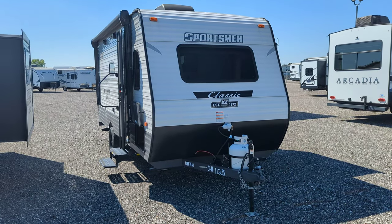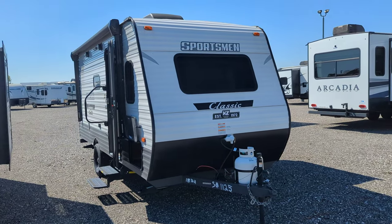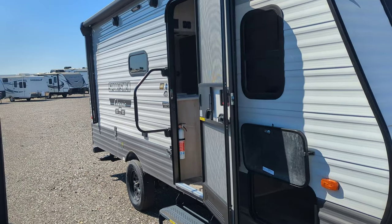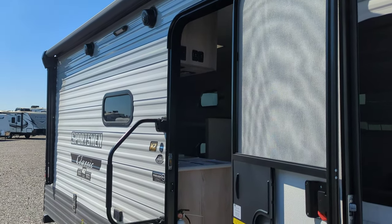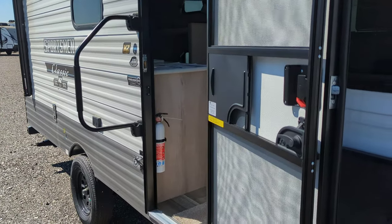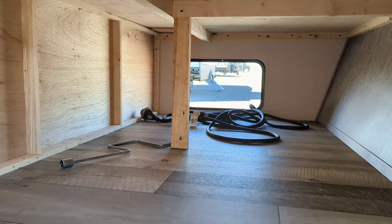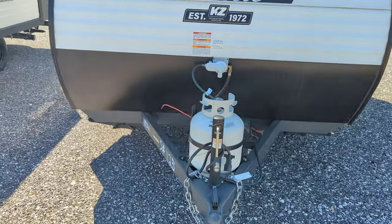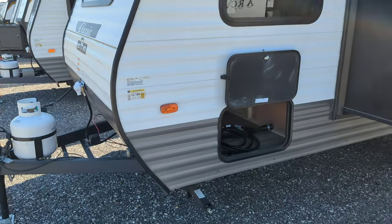Hey guys, I've got the KZ Sportsman 2022 181BH here. I'm going to do a quick walkthrough for you just so you guys can see it. Power awning, dual outside speakers that are also inside zone control as well. Here's that big pass-through storage underneath the bed access. Big camper on a single axle. Single 20 pound LP tank.